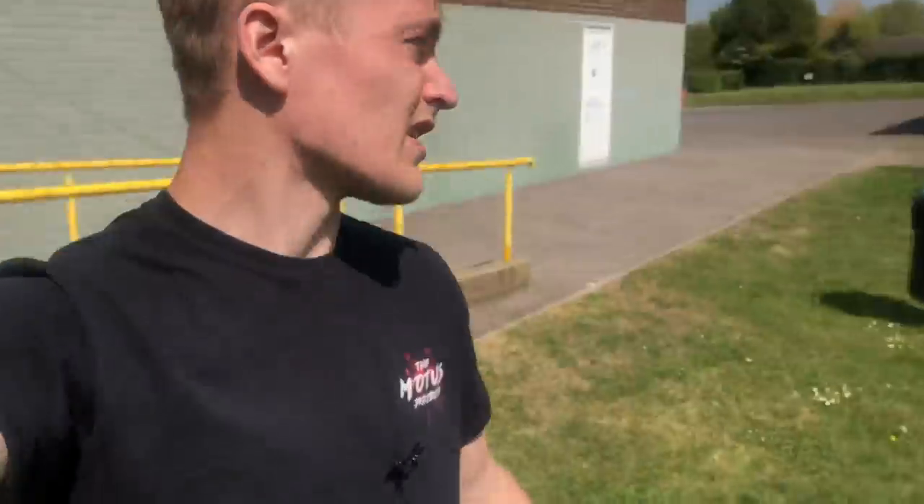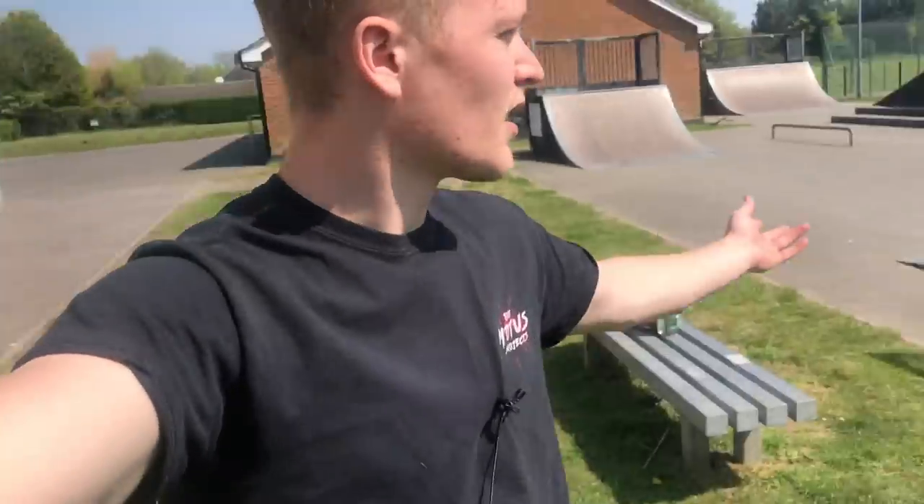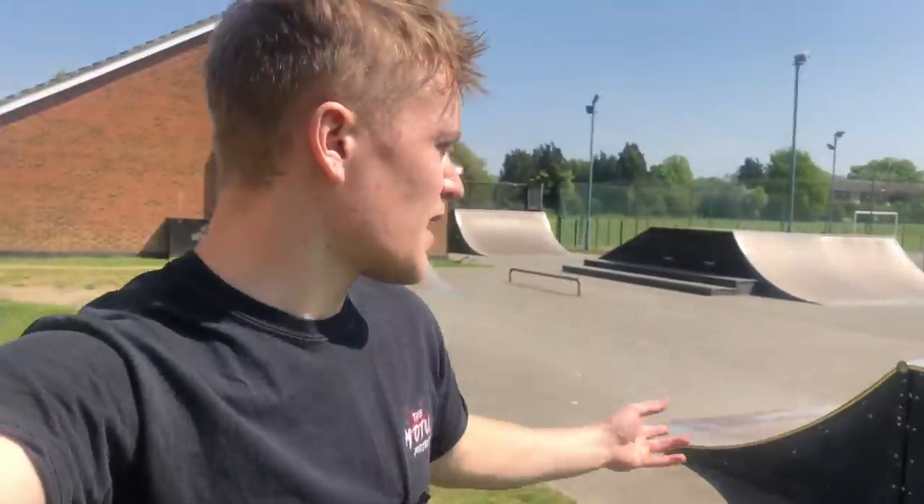Hey guys, it's Marks. For the last week I've been trying to go out every single day and train and collect some clips, and so far it's been a really nice routine. I don't have the best spots — these rails are quite nice — and I found a skate park, but the skate park is pretty slippery; everything's covered in wax so my feet just slip on everything.